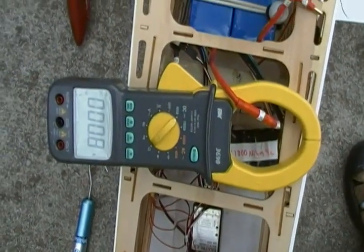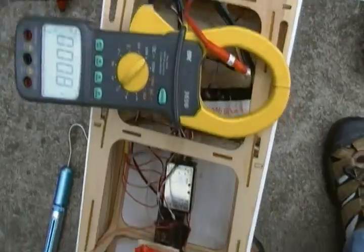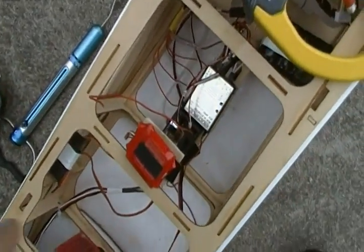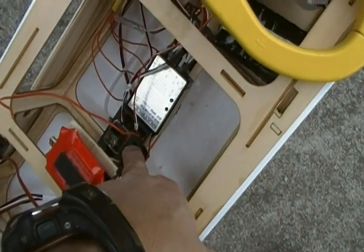I've got a nice industrial grade DC amp meter. I've also been testing my Eagle Tree data system. This is the GPS, and this down here is your data logger.